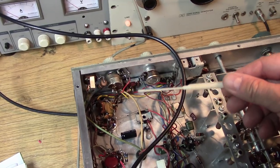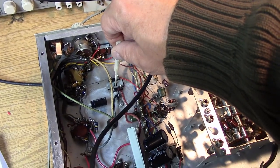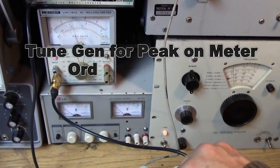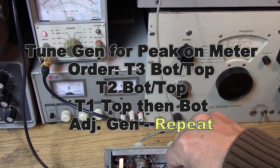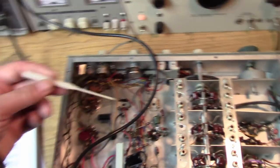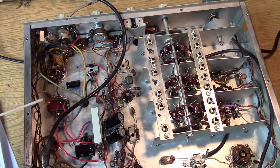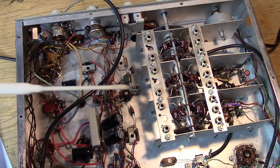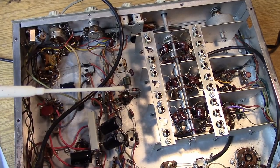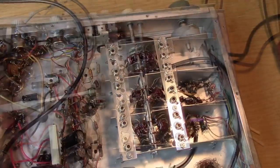I've found the correct alignment tool and I'm going into T3, which is the last IF transformer before the detector, to peak the meter. With this tool you can reach both the bottom and top cores without turning the receiver over. You push it through the bottom core first, adjust the top, then pull it back through the bottom carefully. All adjustment is done from the bottom of the receiver if you have the correct tool.